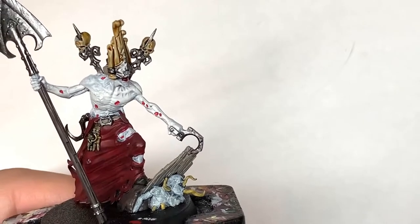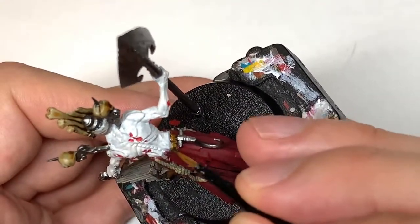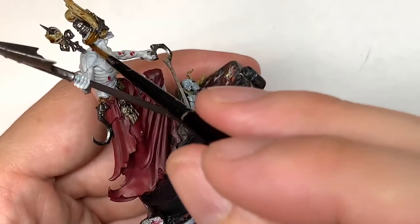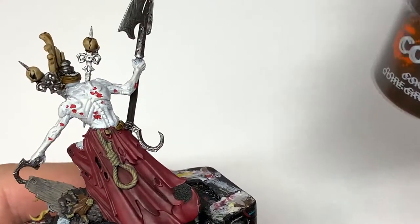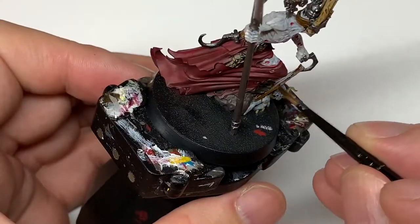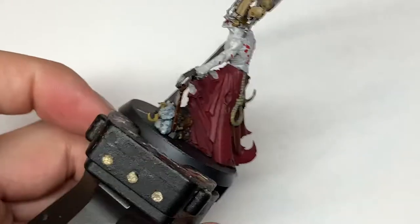Next shade we're going to use is Citadel Snakebite Leather Contrast — it's not really a shade. We're just going to use this to paint the Bane Blade Brown on the belt and also the strap around the back of his head. Then we're going to use some Citadel Contrast Gorgrunter Fur to paint the coffin lid. Whereas the Snakebite Leather gives the Bane Blade Brown a nice leathery look, the Gorgrunter Fur over it gives it quite a nice, almost stained wood look.